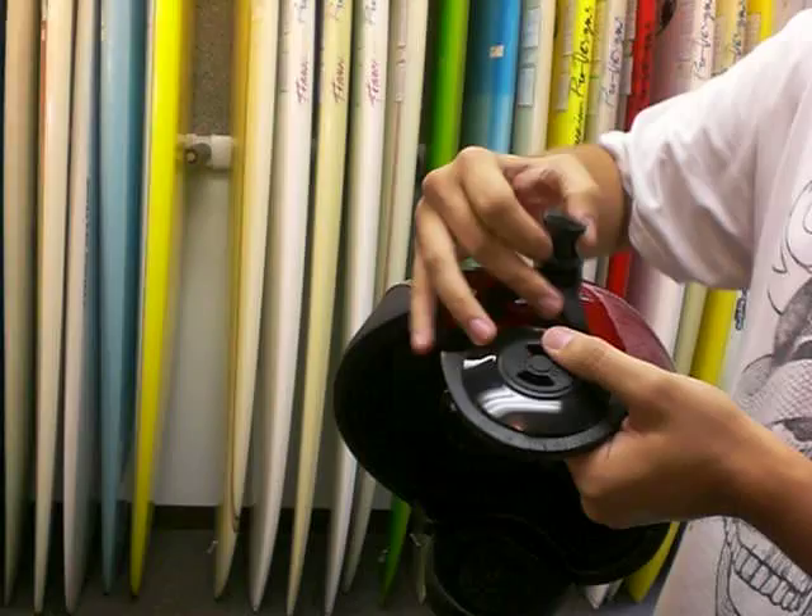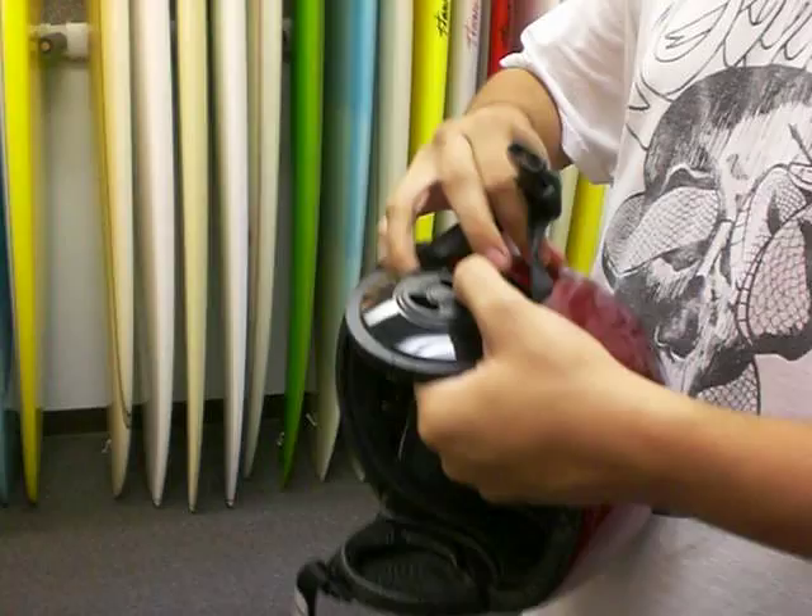Most guys will keep it in. They do have the audio adjustable vent, so you can close and open the ears.